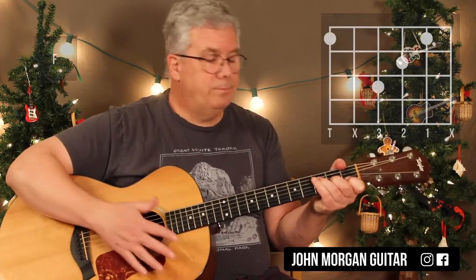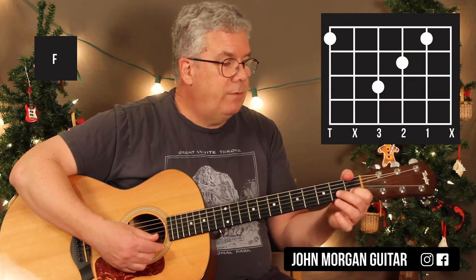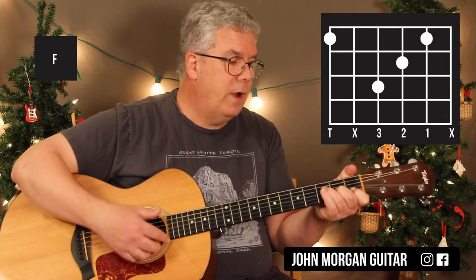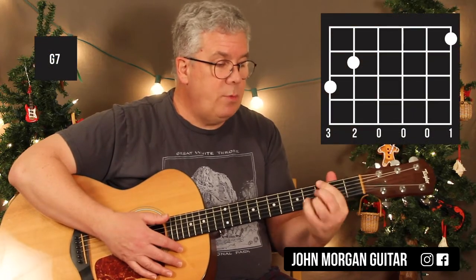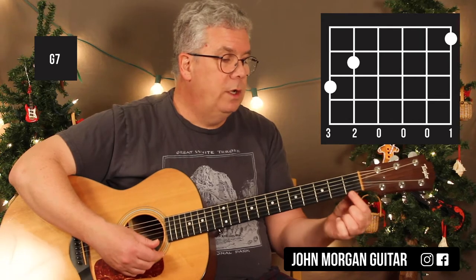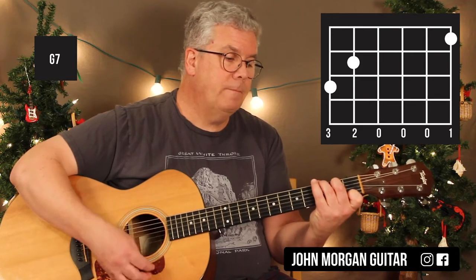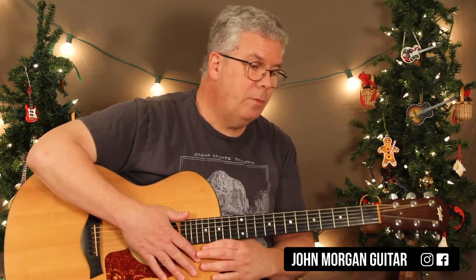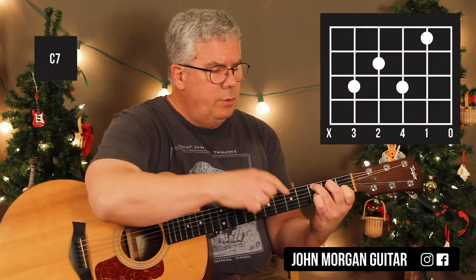Then you can go to any F chord you want. I'm going to grab the 6th string 1st fret with my thumb, 2nd string 1st fret, 3rd string 2nd fret, 4th string 3rd fret — mute the 5th and the 1st — that's 4 beats on that. You could also go to the easy G7: 1st string 1st fret, 5th string 2nd fret, 6th string 3rd fret. And the C chord: 2nd string 1st fret, 4th string 2nd fret, 5th string 3rd fret.